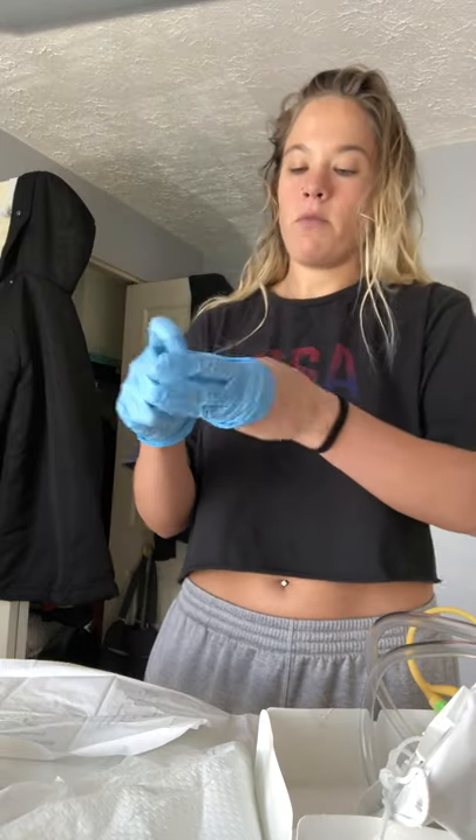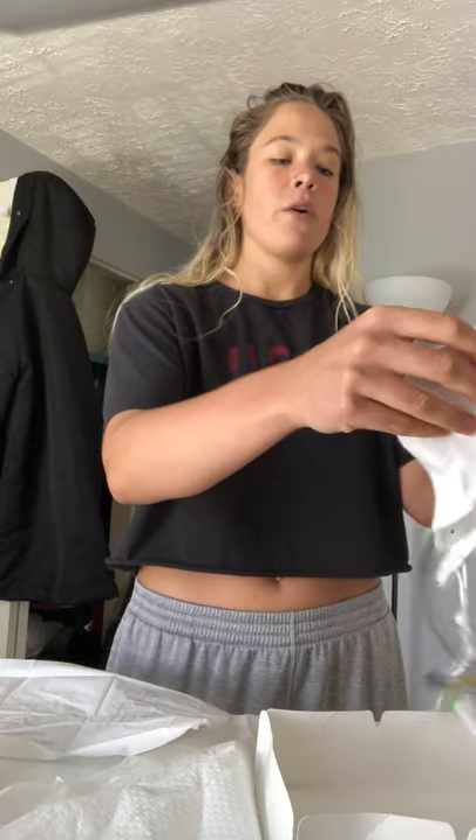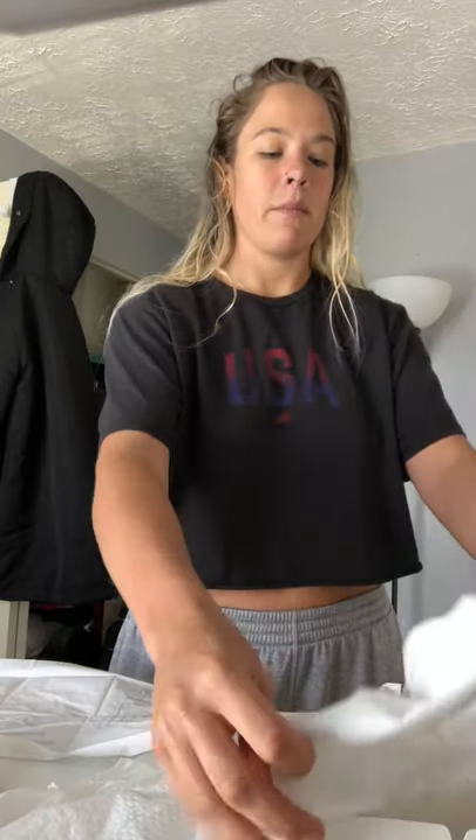I'm going to go ahead and remove my sterile gloves. Then I'm going to go ahead and hang the bag below the bed. Once that's hung, I'm going to get some new gloves and then provide pericare to the patient. And I'm going to go ahead and secure the catheter to her leg with some slack.